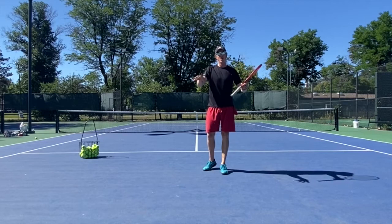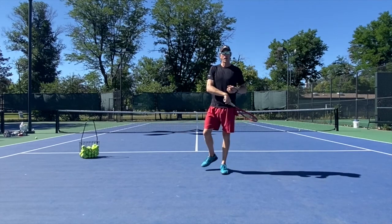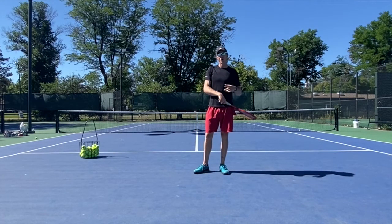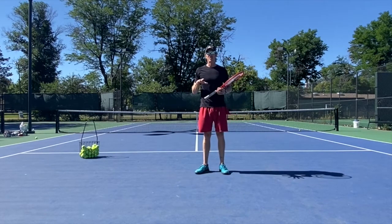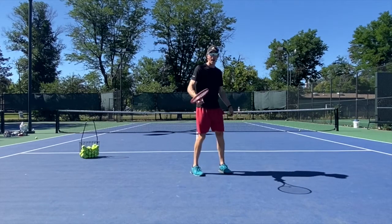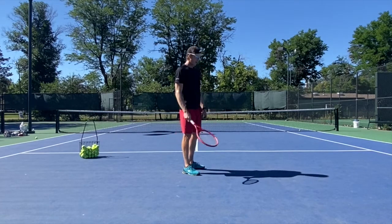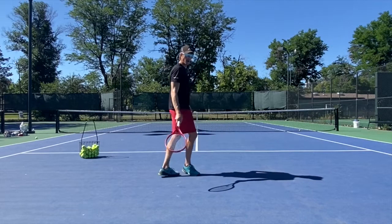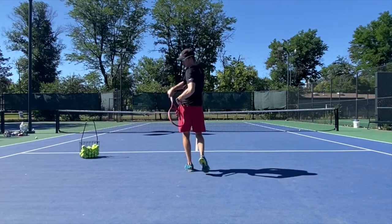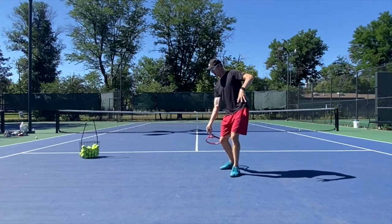When I'm at the baseline and I want more spin, I'm going to finish at the hip — that's no problem back there, it's just going to be more loopy. But when you get closer, that's where you have to finish. You cannot finish at your shoulder when you're doing this — you have to finish at your hip. Watch my finish: I'm here, I come over, and I'm at my hip when I hit that ball right here.